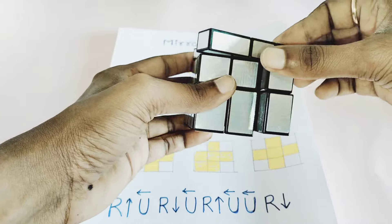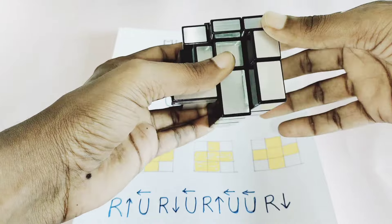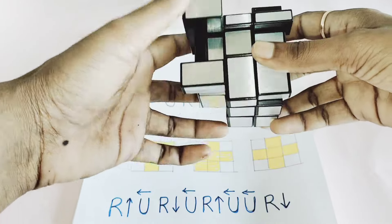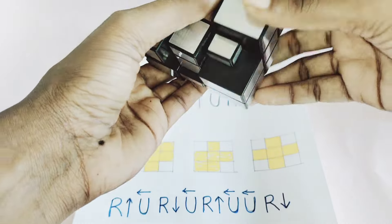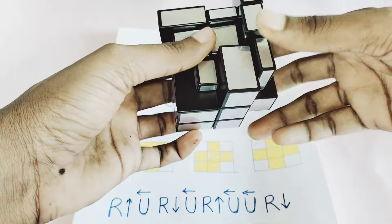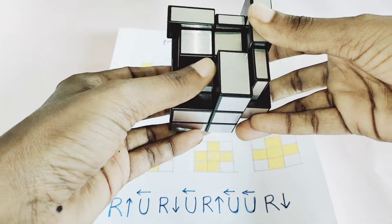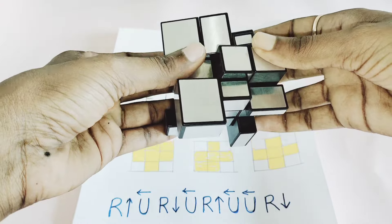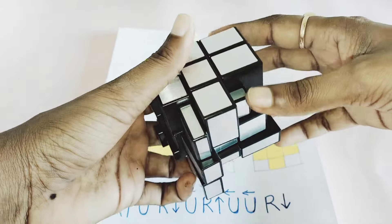So now I'm scrambling the cube. After scrambling, it looks difficult to solve, but it's not difficult if you know the 3x3 algorithm — you can easily solve the mirror cube.